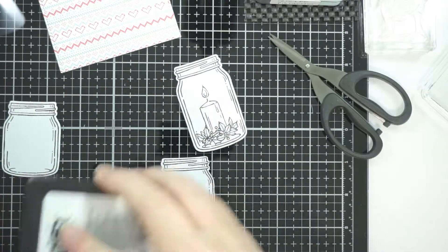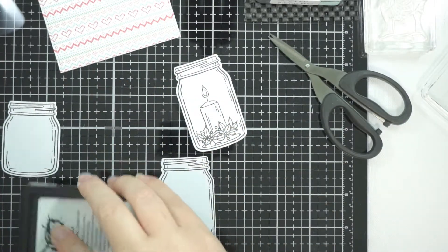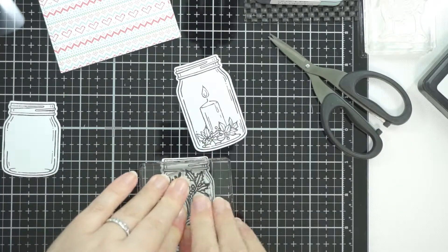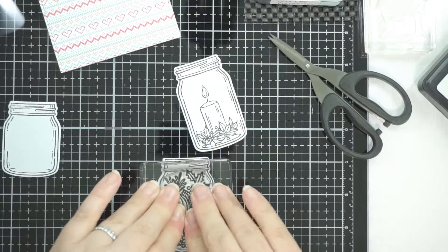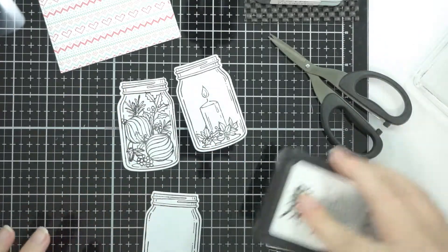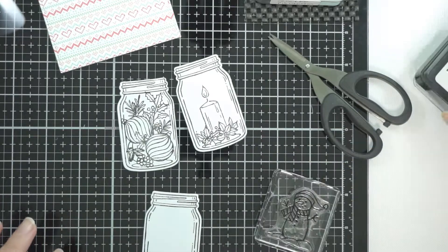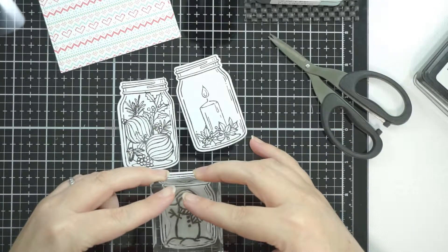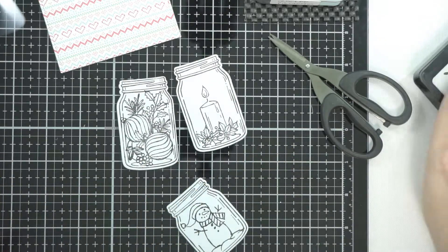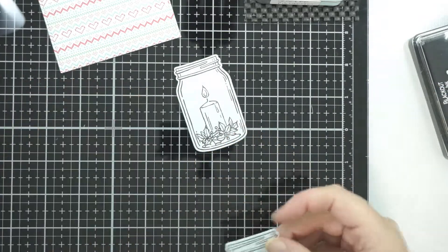I decided that for the jars I wanted the candle and the baubles with the foliage — I think if you did this in real life it would be amazing, you could even add twinkly lights and it'd be so pretty, like a centerpiece on your table. And then the snowman — I couldn't help myself — I had to put the snowman in the middle jar.